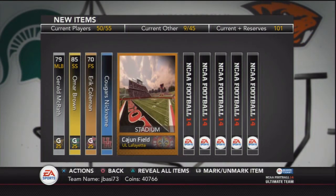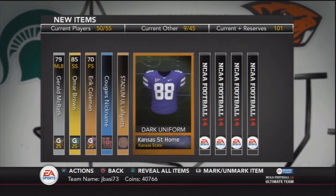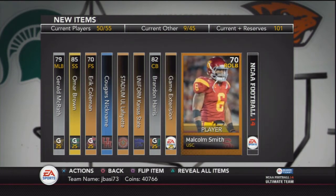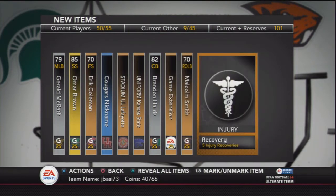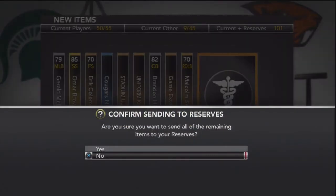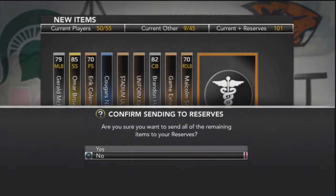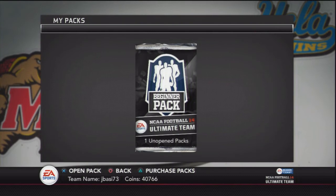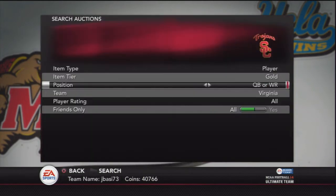This Houston Cougar collectible — I saw none of those on the market at all, so if any of you guys know if that's rare, please let me know. What you want to do right now is get a piece of paper and a pen, and for all the players — we got 5 players in this pack — you want to write down their names, their positions, and everything, and then search them up after you send all these cards to reserves.